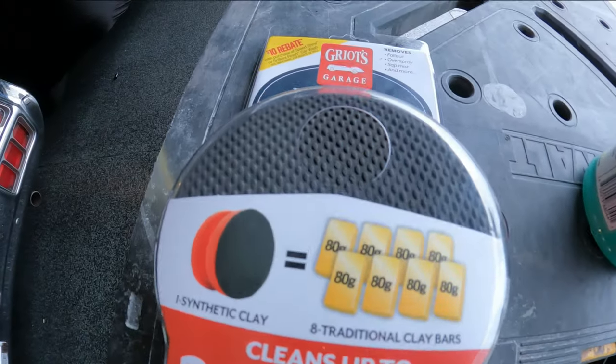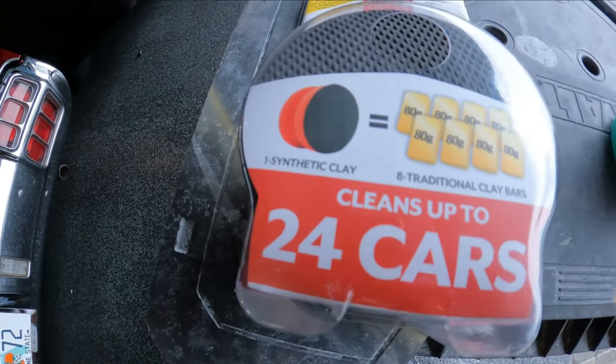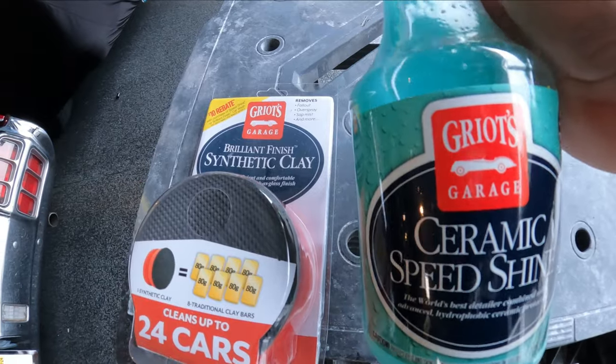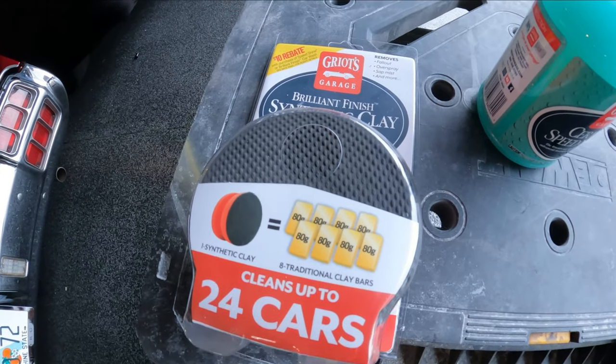We're going to try to pick up something at the local store, and I do have stuff from the body shop here if we have to get to that level. But we're going to start off with the finest thing I could get my hands on and try that out first. This here is the product — a synthetic clay — and it says it'll do 25 cars. I also picked up this ceramic speed shine, which they recommend to use with the synthetic clay bar.